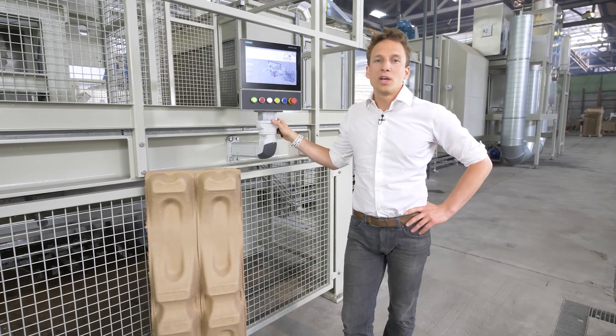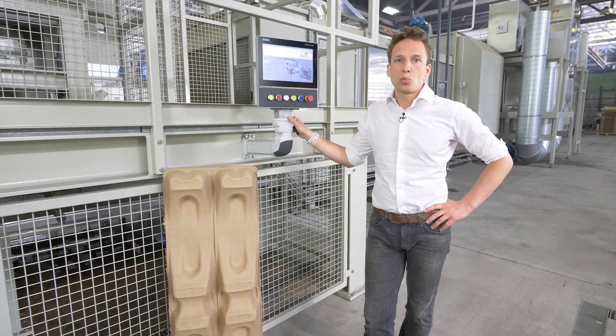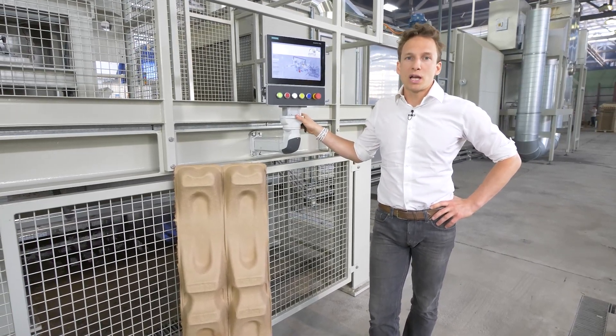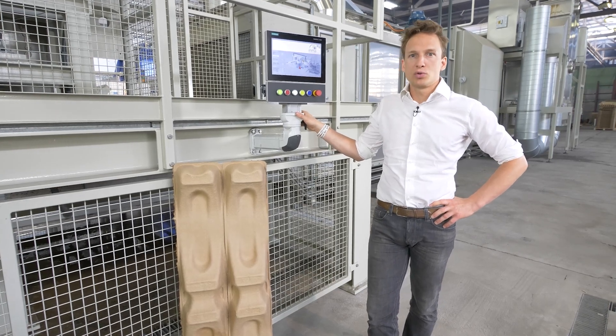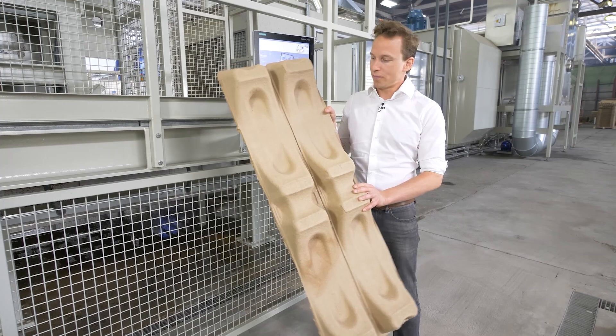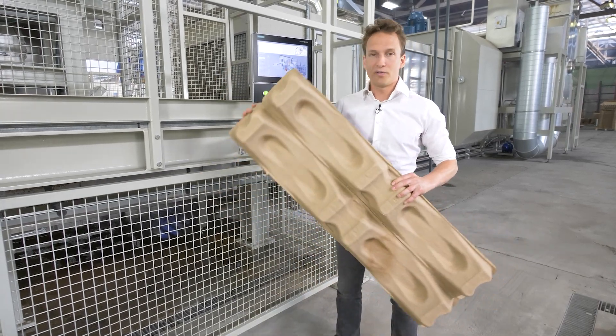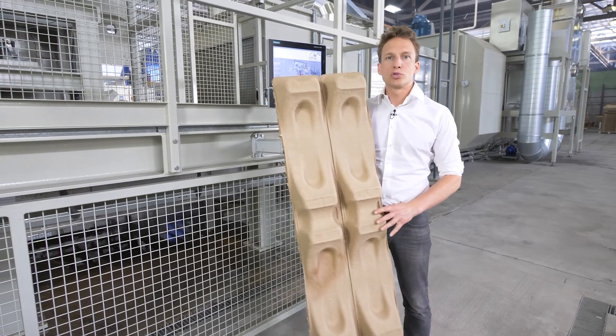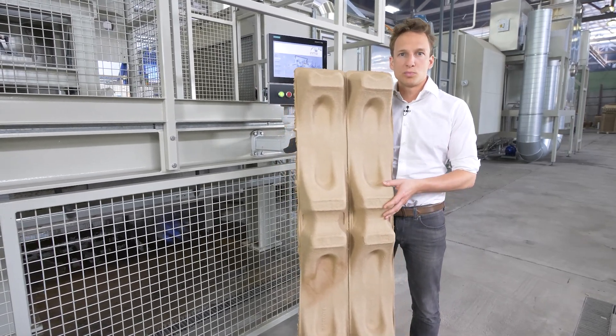Here is Franz from Pulp Tech and today we are going to look at a Type 1 slush machine. It's used to make typically large format, thick, heavy-duty products like this one here. It's large in format, quite thick, very strong and resilient, and we use it to pack rolls of up to 2 tons in weight. Let's look at the machine in detail.